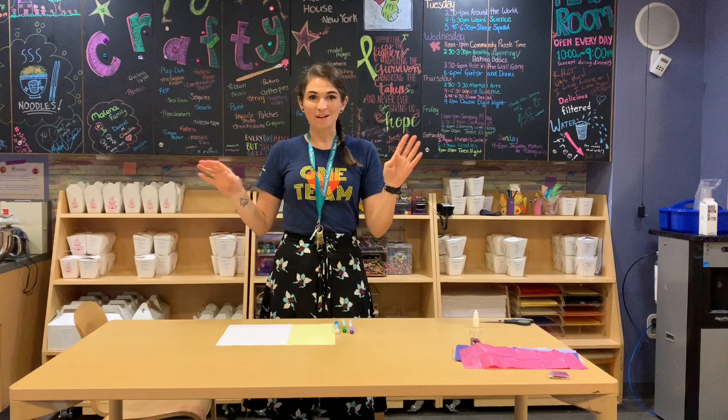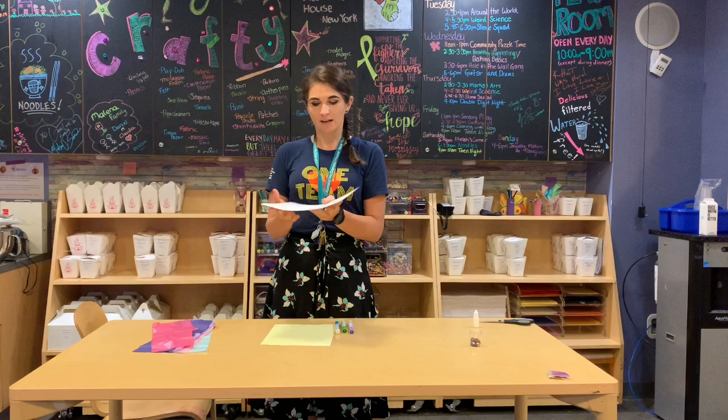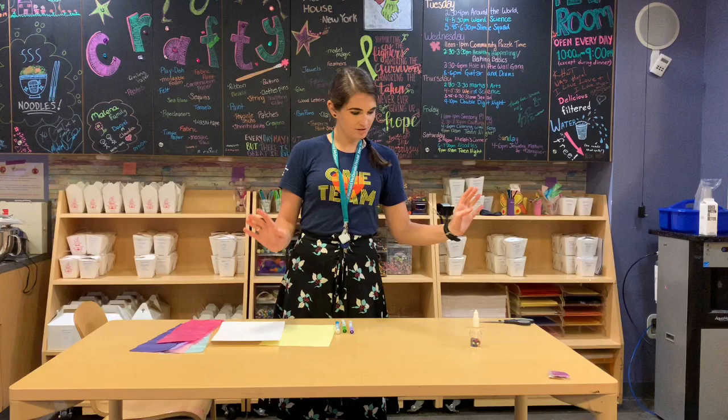For the supplies we're going to use, we're going to start with some cardstock and decorate it with our own design, then glue it so it looks like a tube. We're also going to have some tissue paper to give us the streamer effect on the bottom. Along with those supplies we're going to have some markers, some sequins, and glitter as well as glue to help us make all this magic happen.